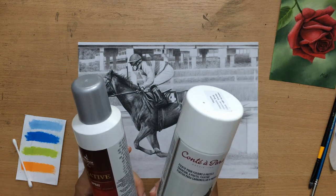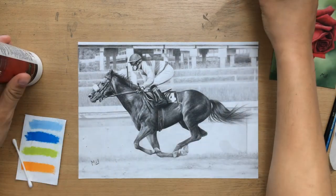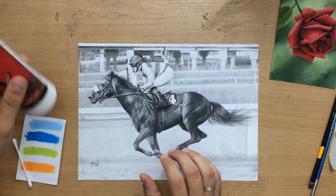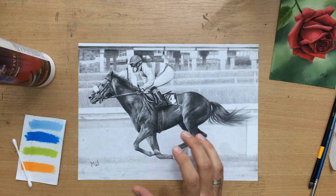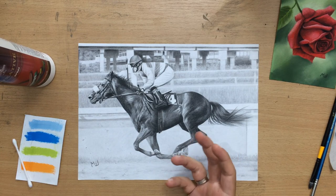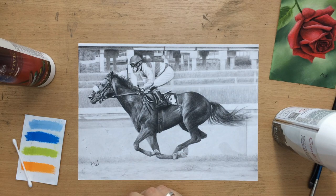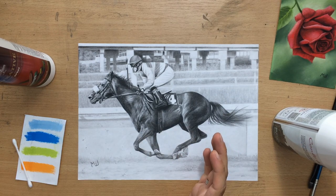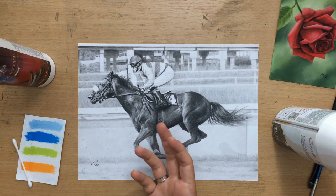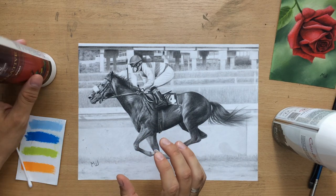I just want to talk about how I use them and the differences between fixing different types of drawings. When you're working on colored pencil or graphite pencil drawings, I normally use very large amounts — I usually spray two strong coats. I don't really worry too much about color change because it doesn't really alter the color too much with those types of drawings.